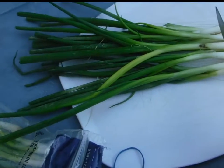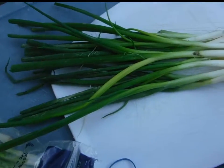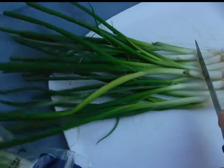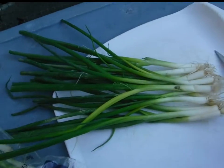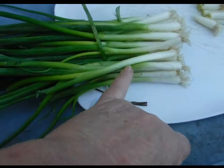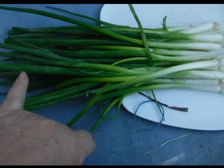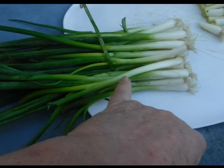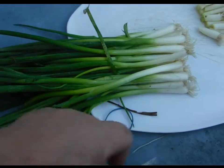I cut them off at about an inch. There's usually more white. The greens I clean up and dehydrate. These I will either use right away or chop them up and freeze them for later.